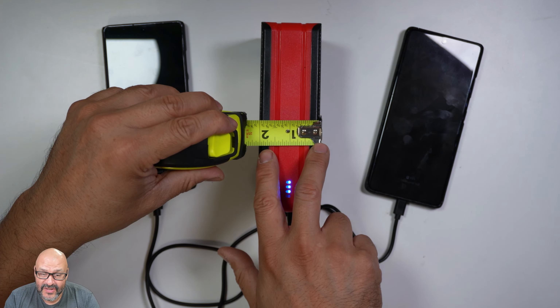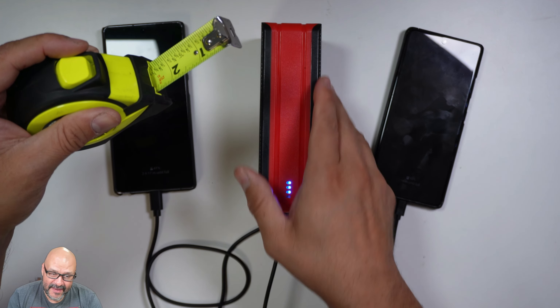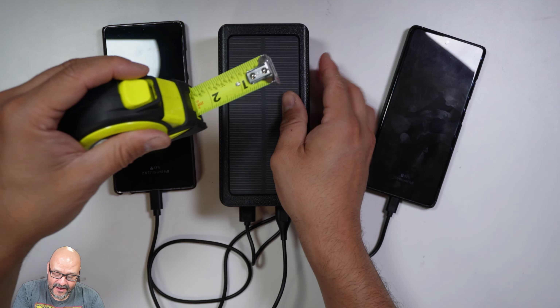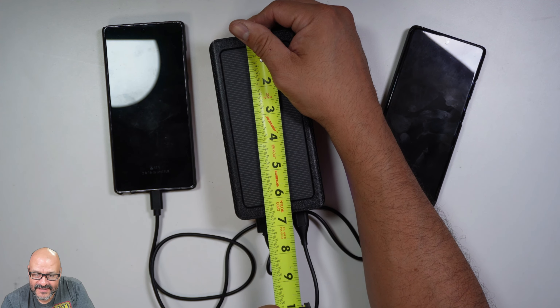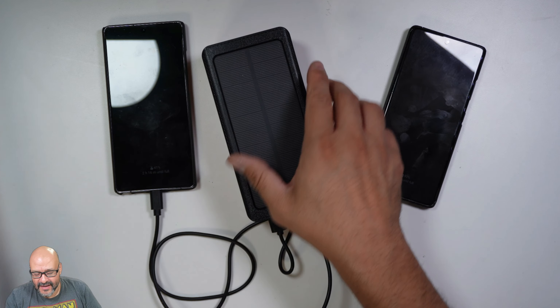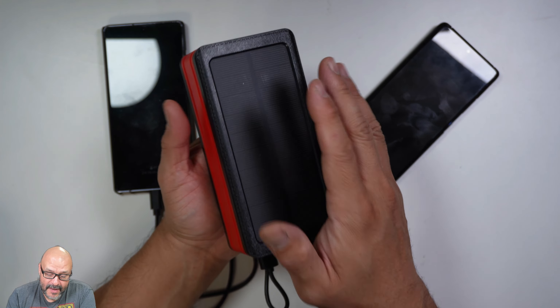Let's go ahead and measure the power bank. It's about two inches thick, so there are a lot of batteries in here that are going to last many hours. Lengthwise it's about six to seven inches, and it has some weight to it — I'd say about a pound and a half to two pounds.